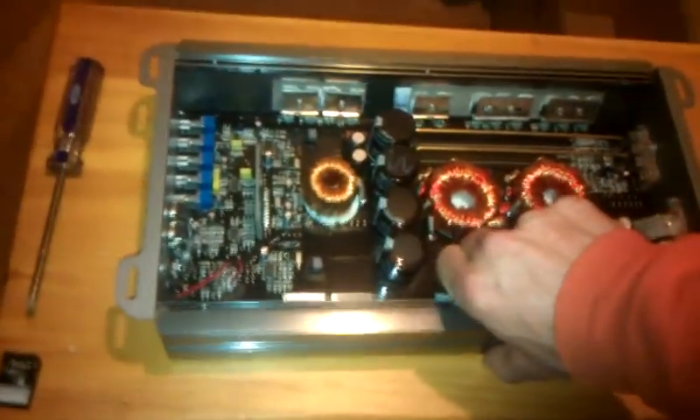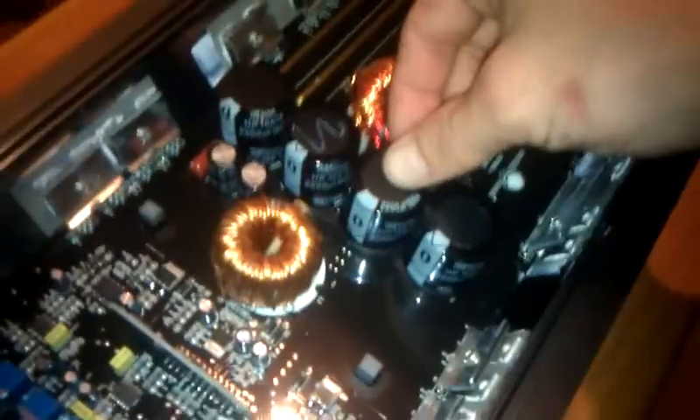I've already opened it up for you. Be careful here. As you can see, nice big rails in it. Huge power and ground inputs. Nice capacitor bank up here. Nice size caps, and they're the 2200s.